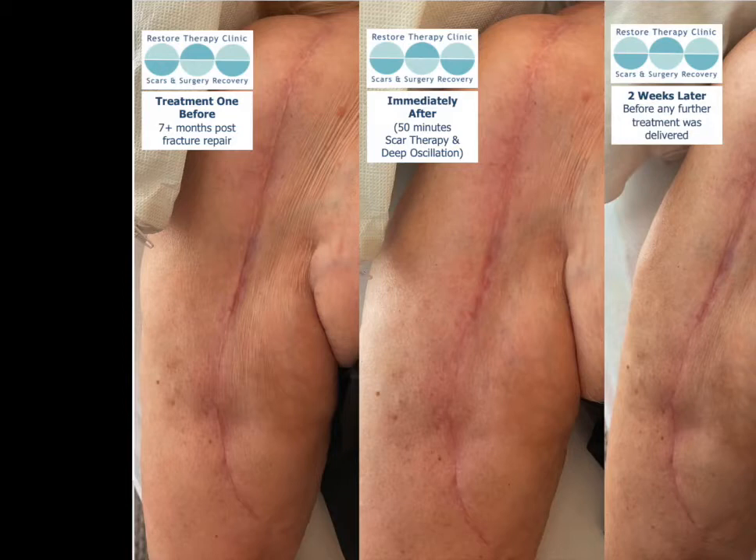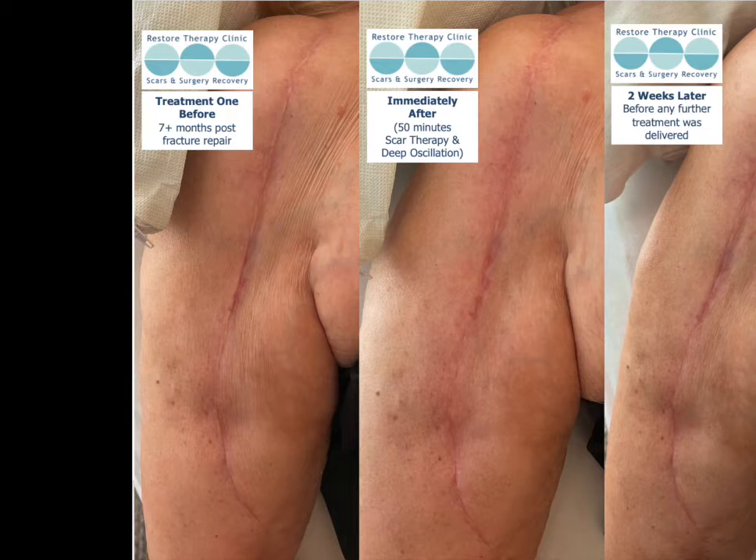She had quite a bad fracture on her arm and came to me about seven months after she'd had a surgical repair, really frustrated about both the sensation and look of the scar, and also range of movement for the arm. It's just been really impressive — the improvement that we've got with the aid of the deep oscillation tool.